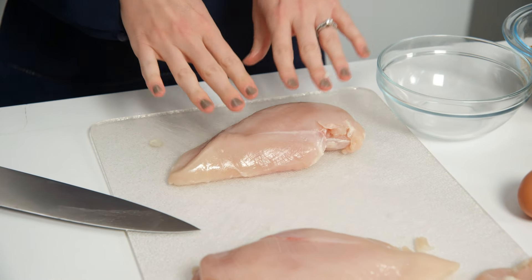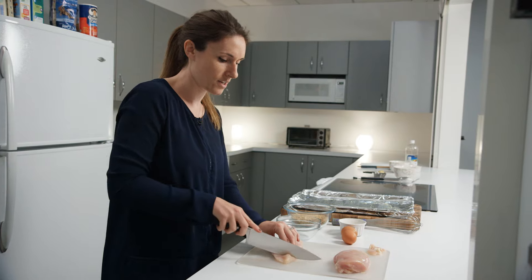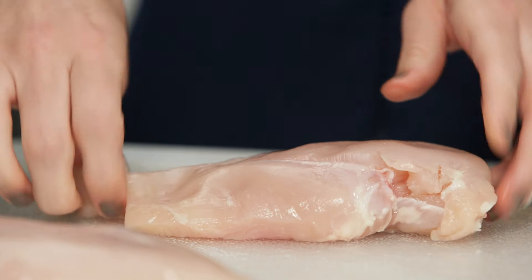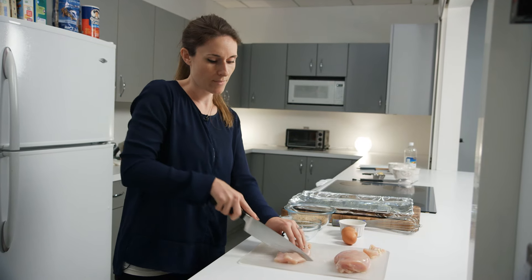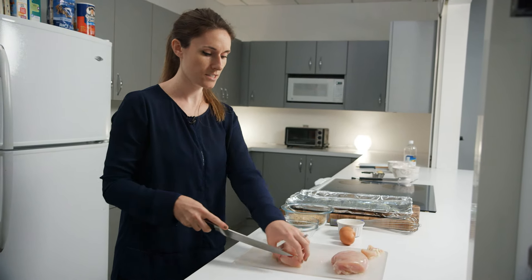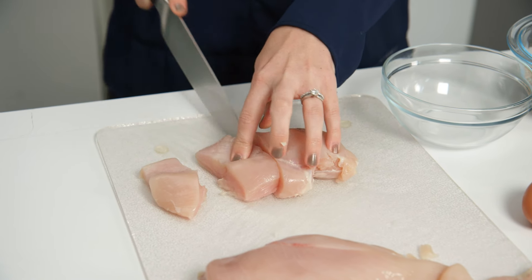I want to try to have as uniform-sized pieces as I can, so I'm actually going to cut off the little tail down here on the chicken, just so I have sort of a nice rectangle. I'm going to try to cut in about one and a half inch pieces — it doesn't have to be perfect, just so all the chicken nuggets will cook at about the same time.